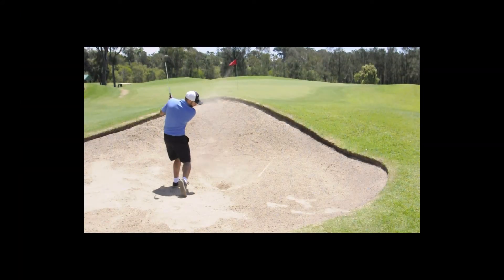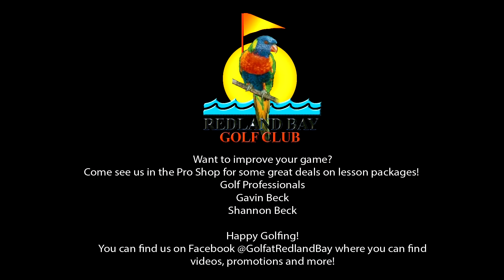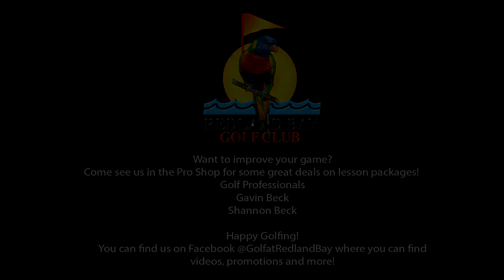As shown here in this video. I hope this tip can help you. Remember, if you're still struggling with your bunker play, come and see us in the pro shop — we can help you out.